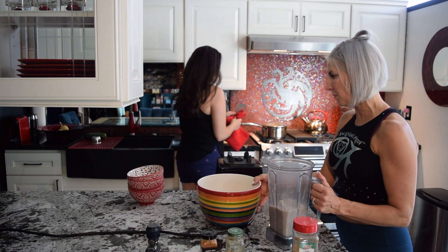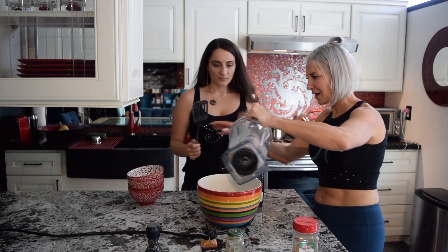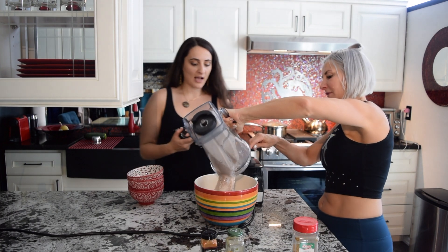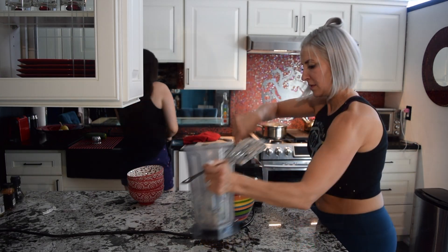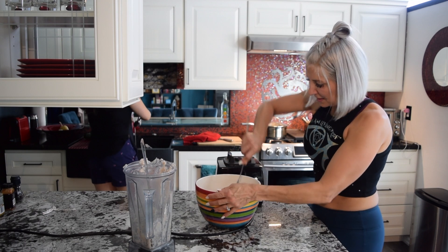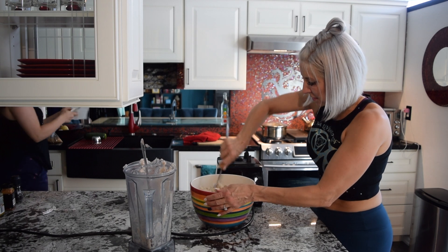Add maybe a tablespoon of each of the curry and cumin, and maybe half a teaspoon of cayenne — depends how spicy you like it. I love spicy, so I don't really have a too spicy. Okay, now let the mixing begin — as you throw them in I'll just continue mixing.